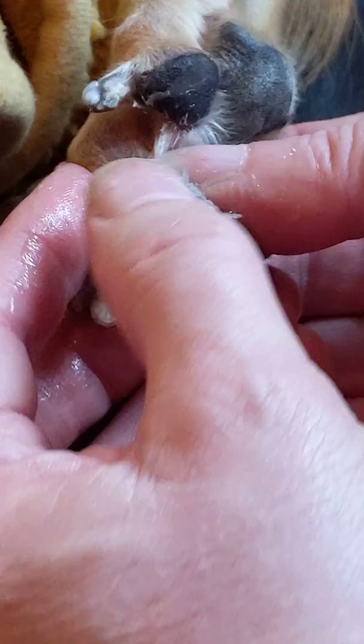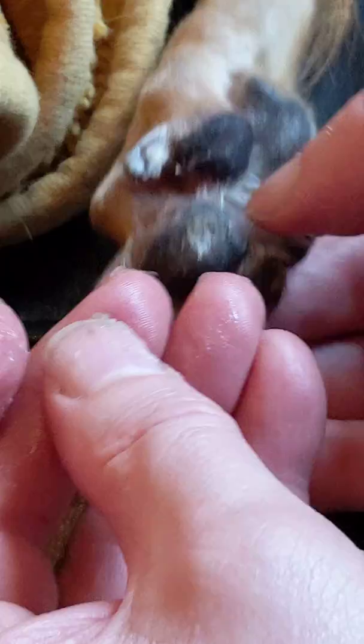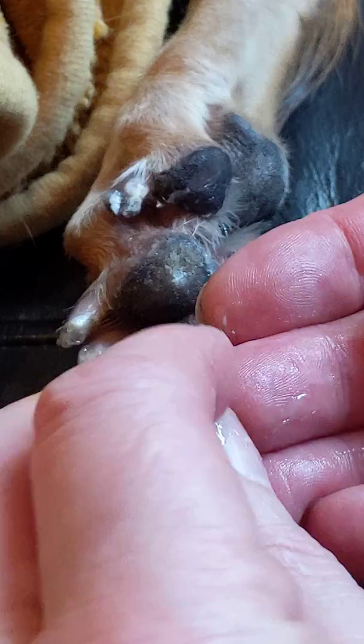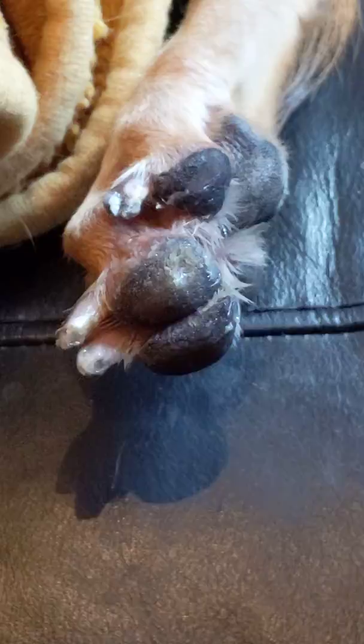You can see this one — it's quite a significant corn. There we go, and it's off! It's a fairly big one, but most importantly it's rather deep, as you can see. That would have been causing her a fair bit of pain.